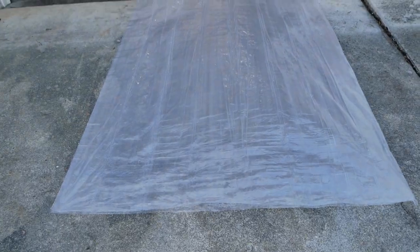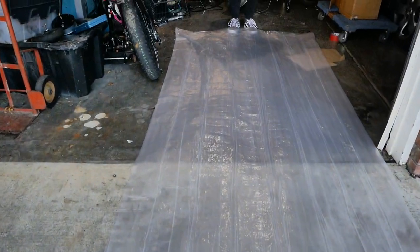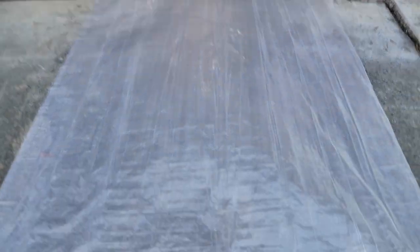We folded the plastic in half so there are two pieces. We've decided to make a long balloon, and now we're going to weld the edges.